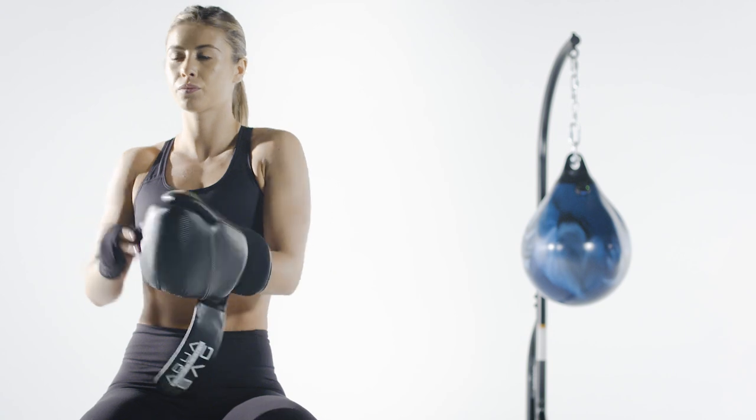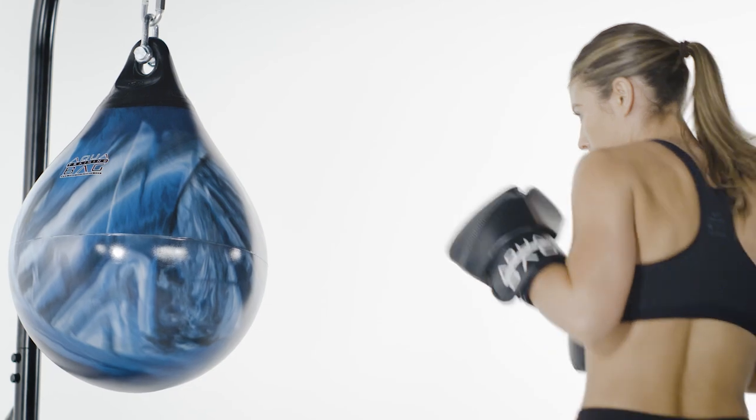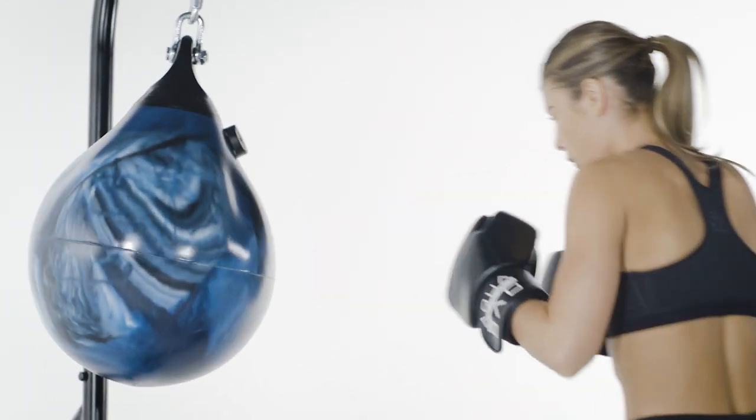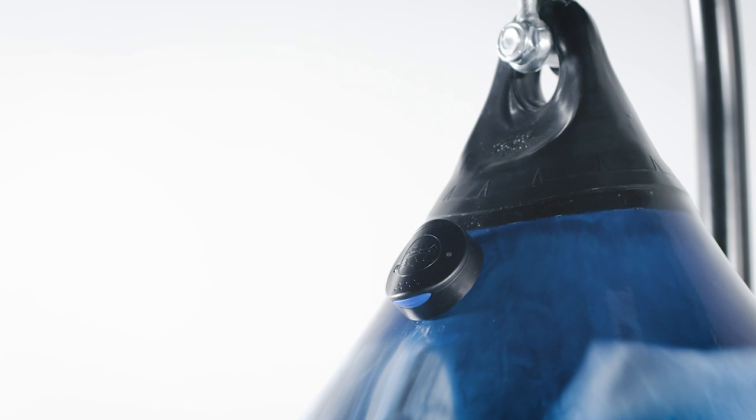you're ready to start training on a bag that's better for your joints, provides a superior workout with positive resistance, a human-like feel to your strikes, and even data feedback if you install one of our new sensors. Have a blast!